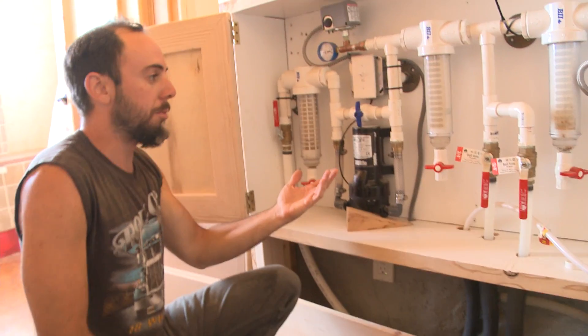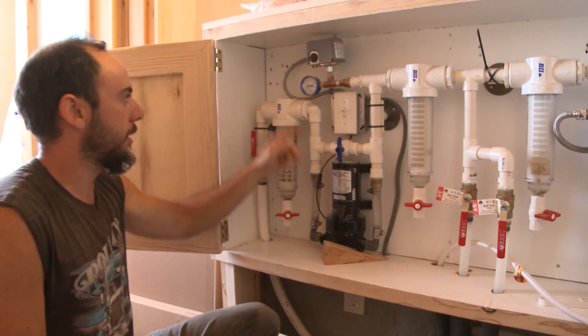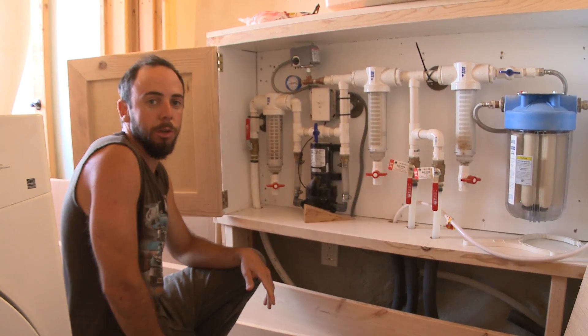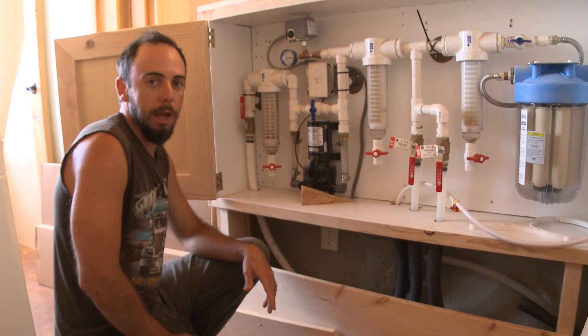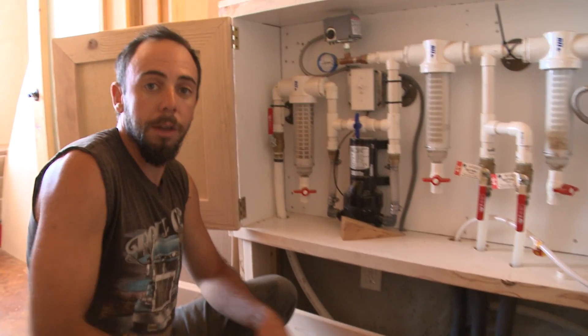That was the problem — a clogged filter was creating back pressure and that's why everything was going funny. The system just pressurized to 50, dropped back to 48-49 once it clicked off, which is totally normal — exactly how it should operate. We're back to normal. Now since we just cleaned all the filters, I'm going to run the domestic water and the drinking water for about a minute each to flush out any possible suds or particles that got in during cleaning.